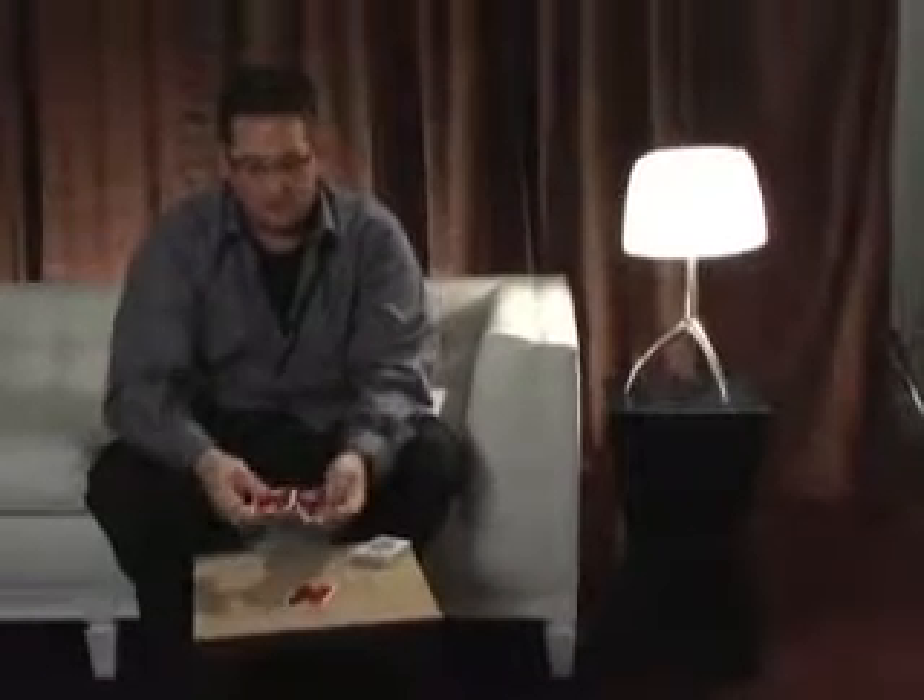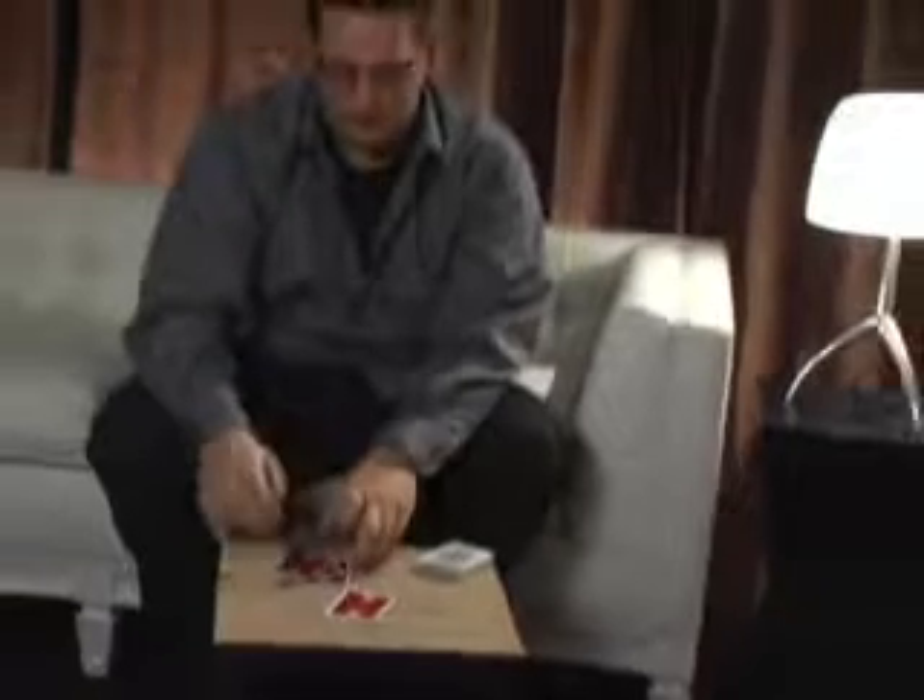We're going to use a small packet of cards. The packet consists of two four-of-a-kinds — spot cards. The first packet is a small spot card, happens to be threes: number one, number two, number three, number four. The other packet also consists of some spot cards.